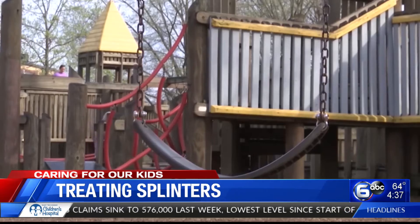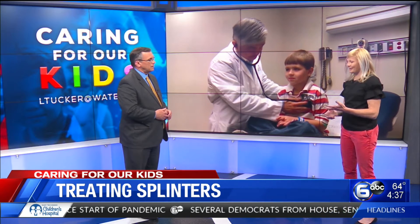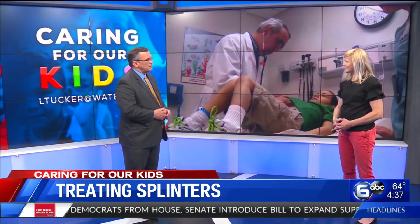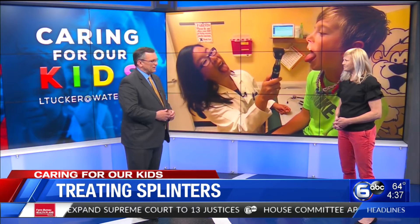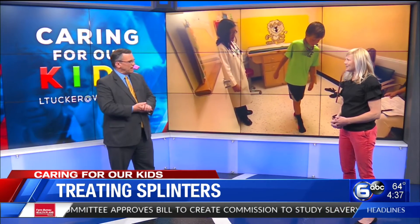Sometimes you'll see it on the surface of the skin but it's not completely exposed. You might want to just scrape the skin a little if the child will let you. And sometimes you can just soak it in warm water — that'll help it come to the surface. But the biggest thing is just doing it in a clean environment as much as you can. That's always the tricky one — the one that's not really sticking out but you can see it under the skin and you can't quite get to it.